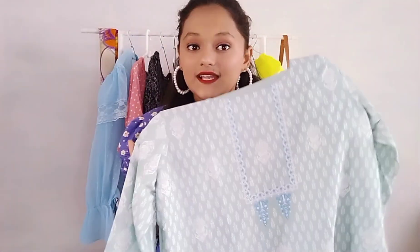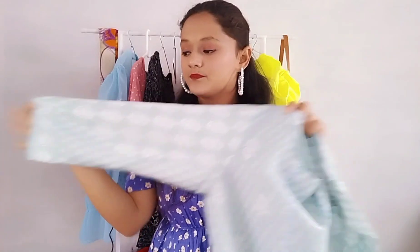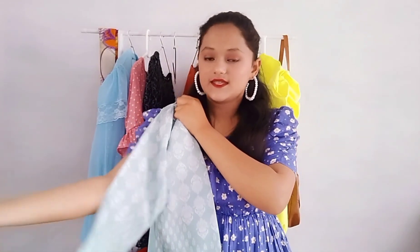The second one is green color, and it is also the same style. It has three-quarter sleeves. You can see it has a white floral pattern and the whole pattern is white. It is also full length with a side cut, so it doesn't have too much high-low. The same material is poly crepe and I bought it for around 280 rupees. The neckline is a simple round neckline and it is full length.